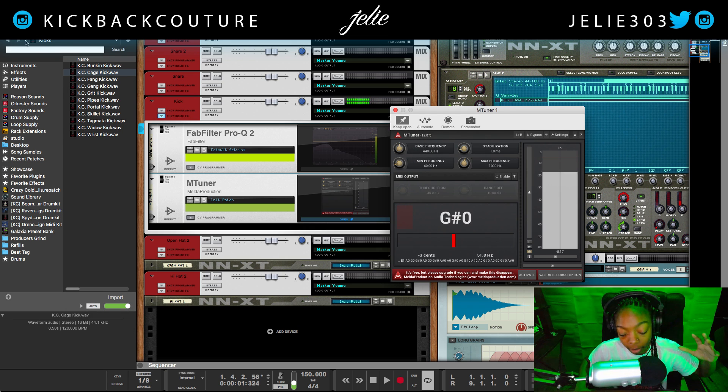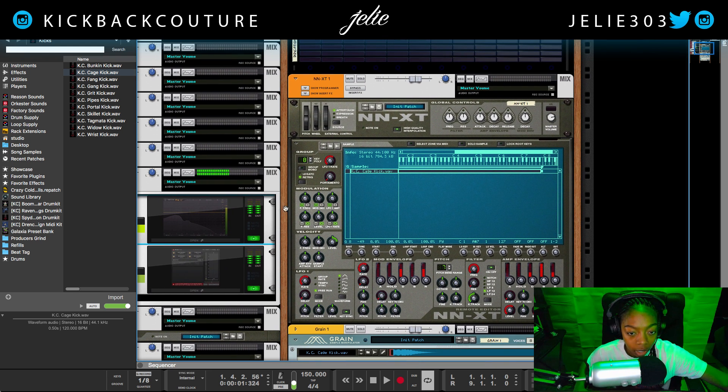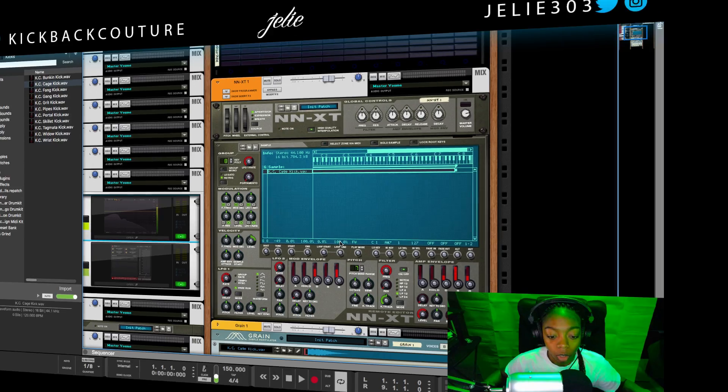In summation: would you use the NNXT or Grain to find the root note of your sounds? I would use Grain. The NNXT was released in 2002, and it is 2019, so definitely go with Grain when you get two different root key answers. Go with Grain.